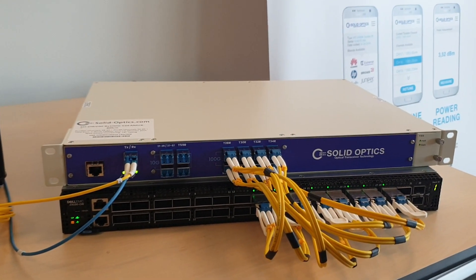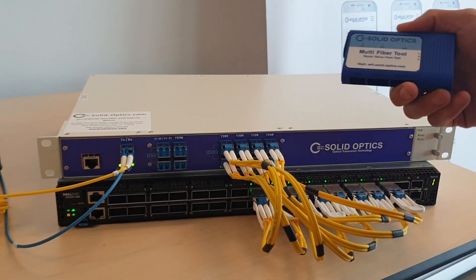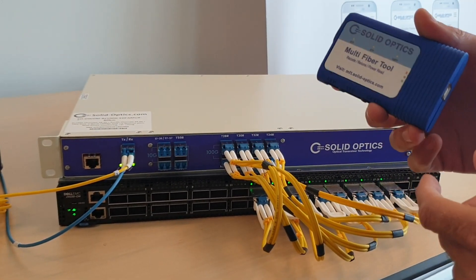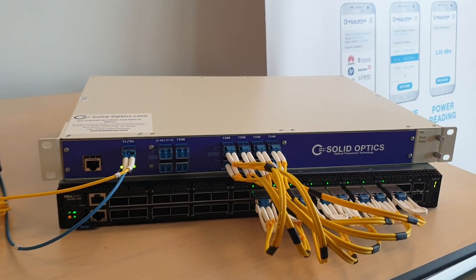The optics can be coded easily to every brand — Arista, Juniper, Cisco — with our multi-vendor tool. You just plug the optic in, put it in on the multi-vendor tool and then code it to Cisco, Juniper, Arista, and all the brands there are.